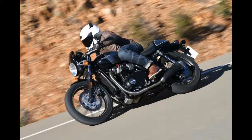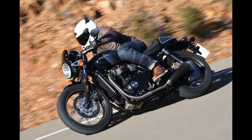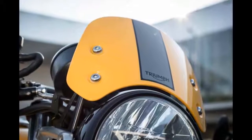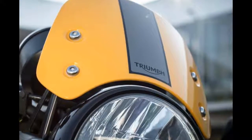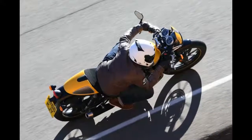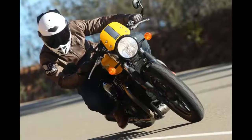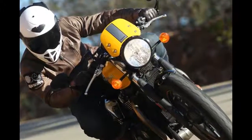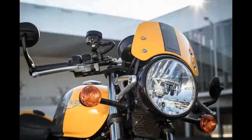The Triumph Street Cup is a bike that does what you ask of it. If you want to go fast, it will go fast for you — it's more than capable, looks cool, and it's a Triumph. At £8,600, it's more than the Yamaha XSR 900, but if you want something British that sounds great and is on brand, the Street Cup ticks all the boxes.